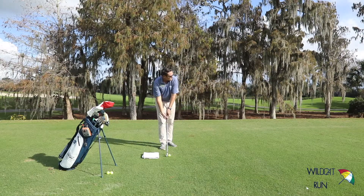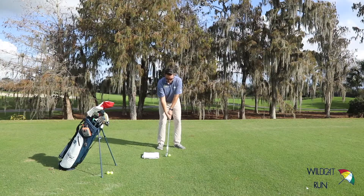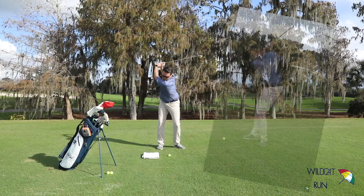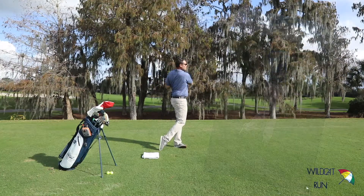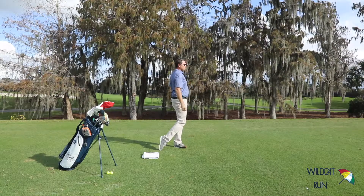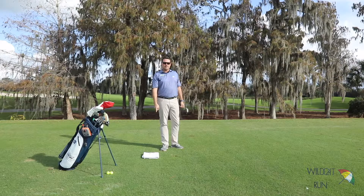Let's see if we can do that. Pretty good. If you happen to hit this towel, come see me for a lesson.